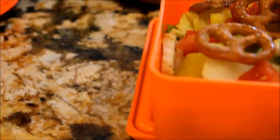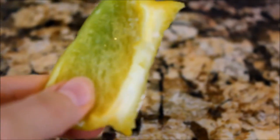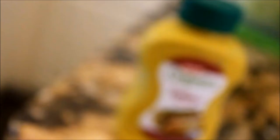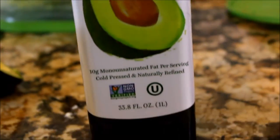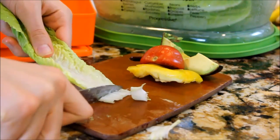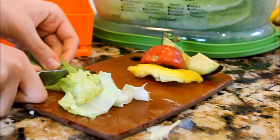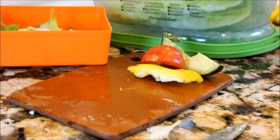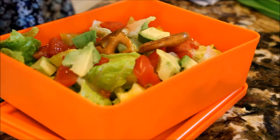Now it's time for a very healthy option and that is this honey mustard crunch salad. Here's what you'll need: lettuce, bell pepper, tomato, mustard, vegetable oil — I decided to go with avocado oil — honey, and avocado. Basically, just start off by chopping up all your veggies and put those into a container. To make them have a crunch and more of a unique flavor, I put on these Glutino honey mustard pretzels along with their Parmesan and garlic chips which taste just like croutons.